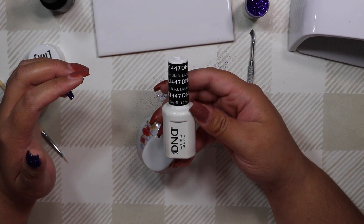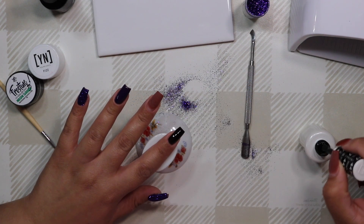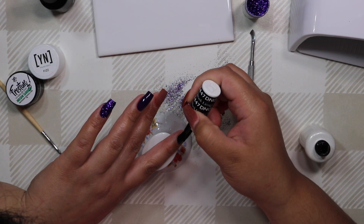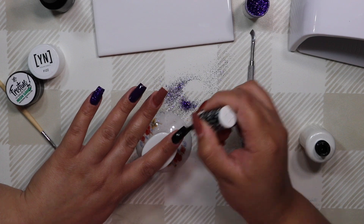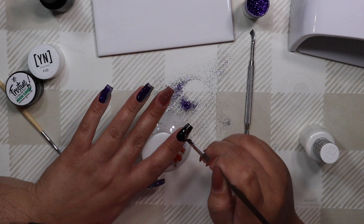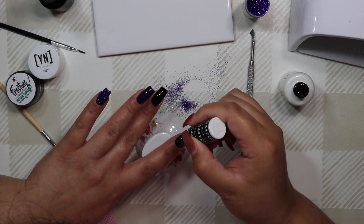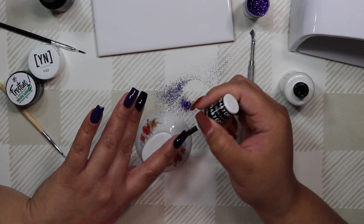Now I'm going in with Black Licorice number 447, a DND gel polish, applying it to my pointer and middle finger. As you can see, you don't see the orange color underneath — the only time you'd notice it is when I flip my hand over, and depending on the color underneath you may not even notice it then. I'm doing two coats of this gel polish to get it as opaque and smooth as possible before going in with gel paints.